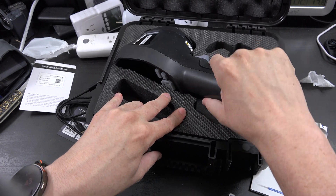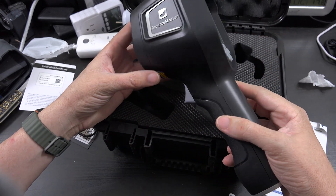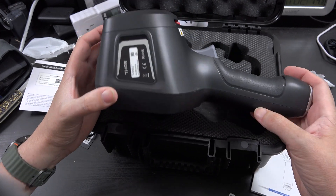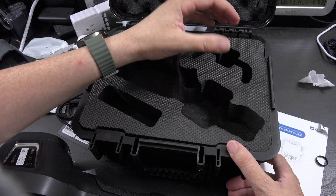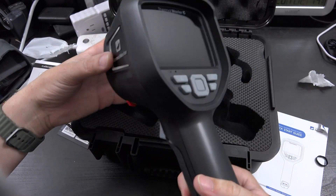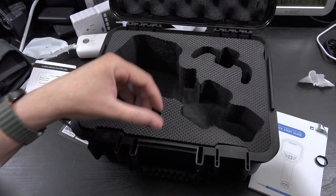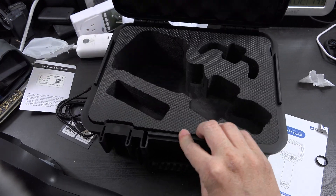And then we have the device itself. Oh my — that is a unit. That is a freaking unit. They also make a macro accessory that you can put on the front to get really, really close, but this did not come with that. Yeah, it's not in there.